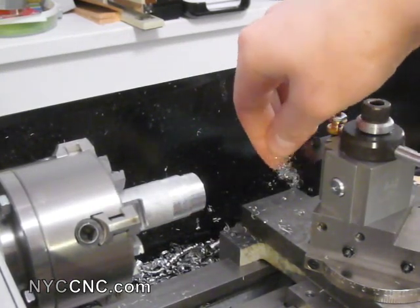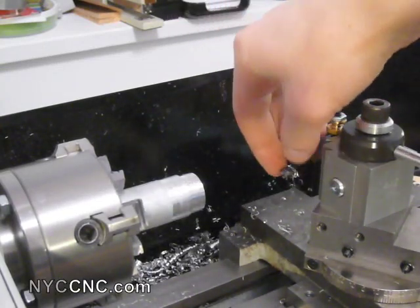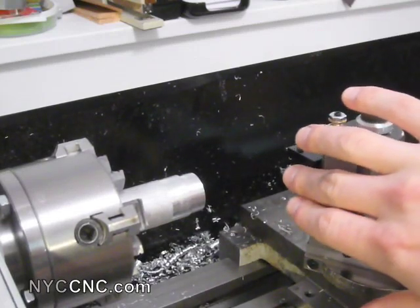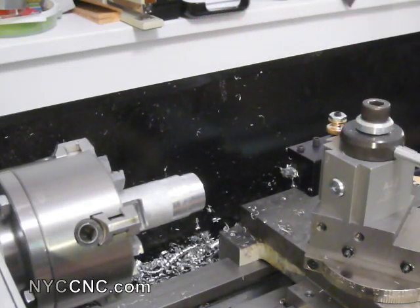Here are the chips that came off of that — they're thin because I was only taking about a thou pass — but before I was taking heavier cuts and it worked. If you were able to tell from that video, it was a smooth cutting operation. It wasn't chirping, it sounded right, and most importantly it felt right. Before, when I had rigidity issues, you could tell that the tool head was being allowed to move backwards, so it wasn't actually making any bit of a cut. It was really just rubbing, it didn't feel right, didn't sound right, there was no chip.